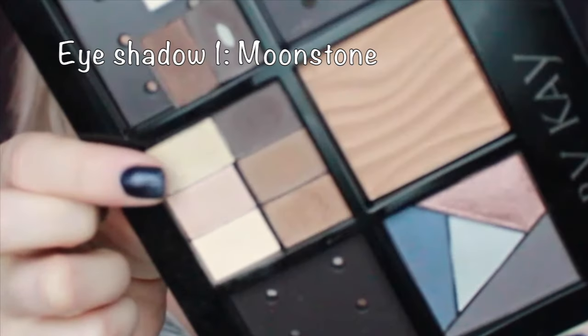Here is the bare palette from Mary Kay that I am using — isn't it so pretty? The first shade is moonstone, it's sparkly and really really pretty. I'm applying it all over the eyelid, with focus on the inner corner and under the eyebrow, then brushing it all over the eyelid.